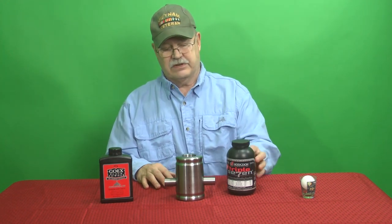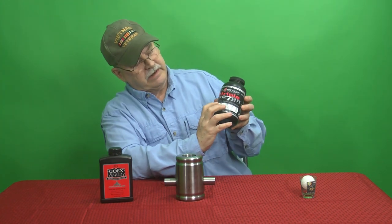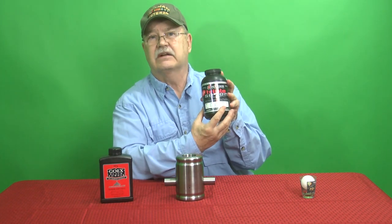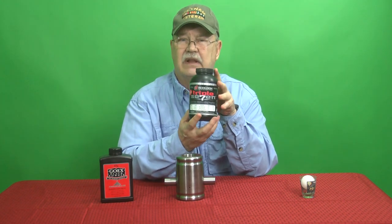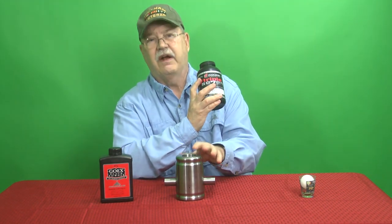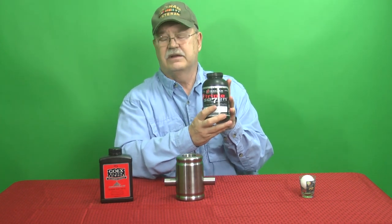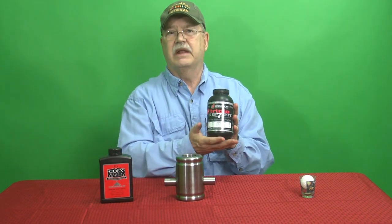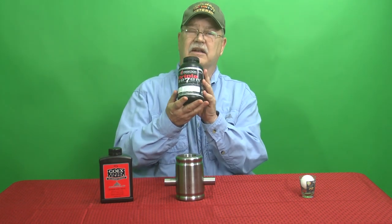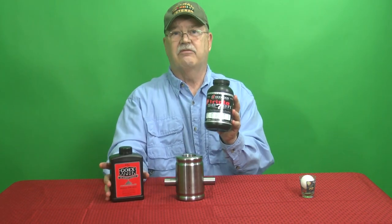If you want to shoot what we call substitute black powders, this one is Hodgdon 777, and what you're looking for is 'for muzzle-loading guns.' Another one is called Pyrodex. You can get these at any gun store, even places like Walmart. They also come in FFG — this is triple FFG, which is a pretty fine grain powder and would be very good for this. By federal law, this is a propellant, so its characteristics are a little bit different, but it's still a tremendous bang and works very well. Substitute black powder in all our cannons does work. I still like black powder on general principles, but this stuff works very, very good.